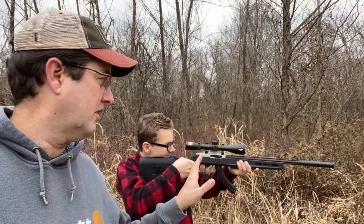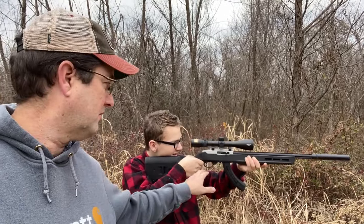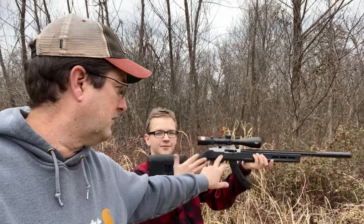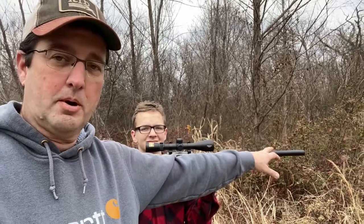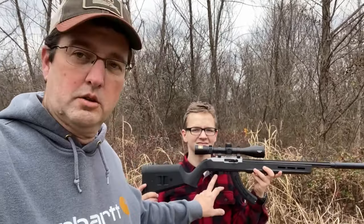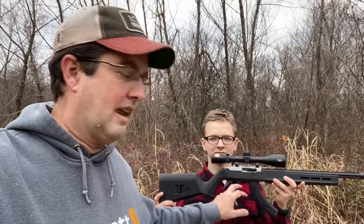So you can see Sean Jr. has got it all decked out. This is the Magpul X-Hunter 10/22 replacement stock. The barrel is from Precision Tactical — we replaced that. We do have a suppressor on it to help with sound. We also replaced the trigger; Ruger makes an upgraded 10/22 trigger.